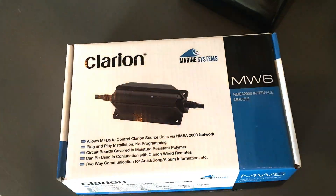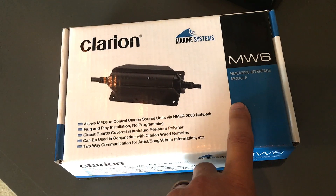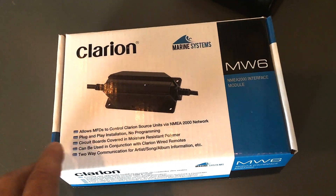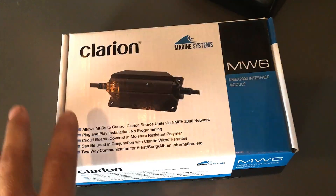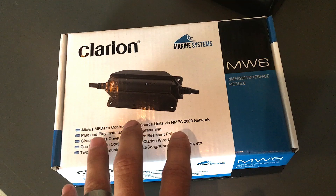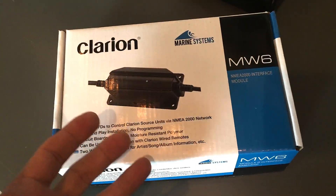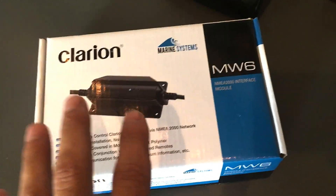Hey guys, look at what just arrived. It's the Clarion MW-6. This is the NEMA 2000 interface module that should allow me to take my Lowrance MFD, my multifunction display, on my boat and connect it up to that NEMA 2000 network so I can control the audio system. In my case, I've got a Clarion M505, and I should be able to control that through my Lowrance system.